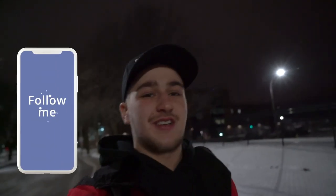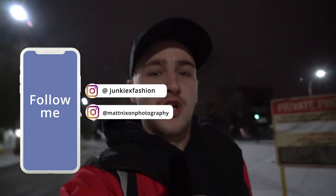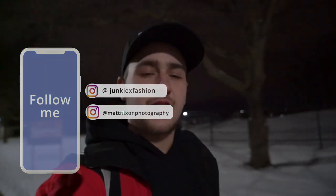Yo, what's up everybody? It's your boy Matt Nixon, better known as Junkie X Fashion and Matt Nixon Photography on Instagram. Going to meet up with my homie John right now. Thought let's take advantage of this perfect opportunity — let's teach people how to make items float. Really big thing you see nowadays on Instagram with the streetwear. You can make literally anything float. We're gonna teach you how to do that and then you guys can take your creativity and go wherever from there. Without further ado, let's go meet up with the homie John.